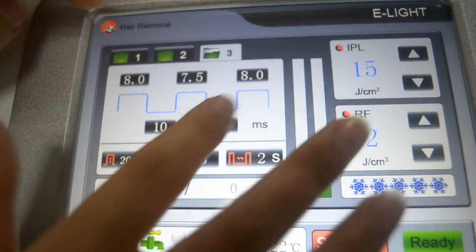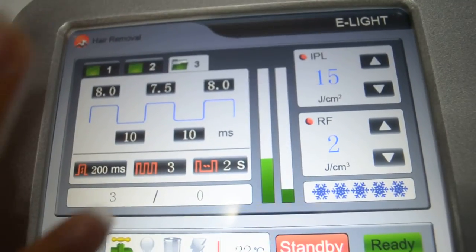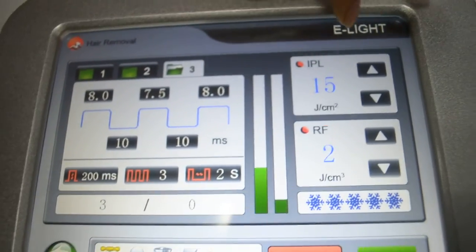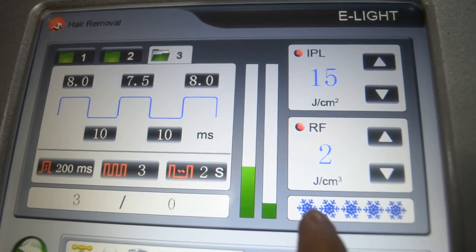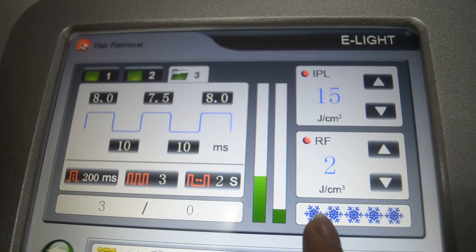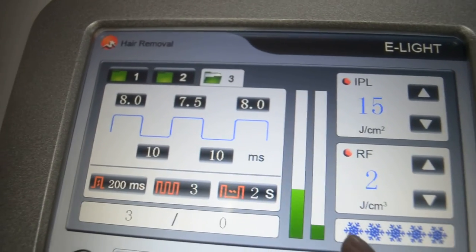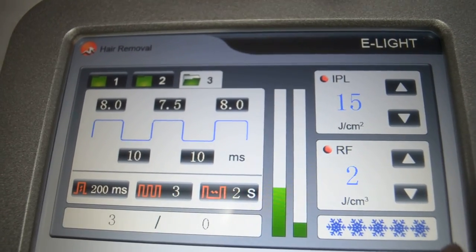And this number we just ignore because it has been set — we don't need to change it. And here is the snow flower: one, two, three, number four, five. We just make sure the five snow flowers are present.